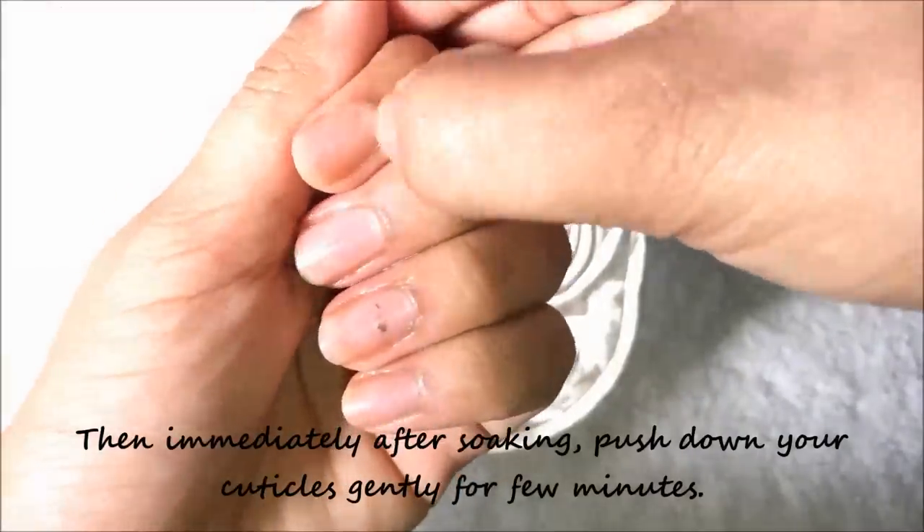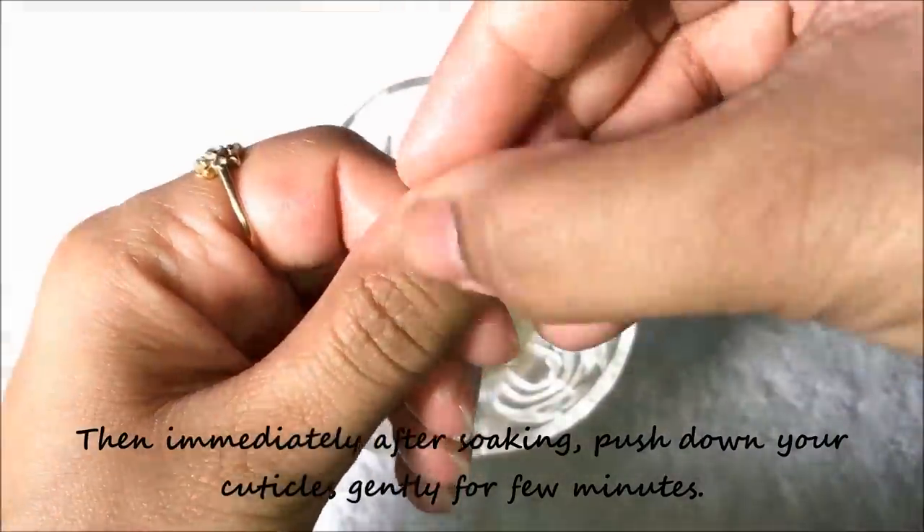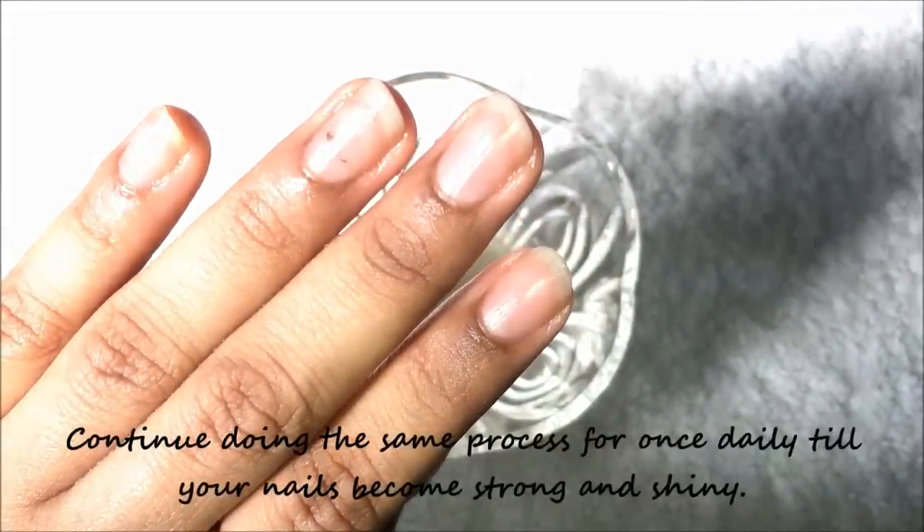Immediately after soaking, push down your cuticles gently for a few minutes. Continue doing the same process once daily until your nails become strong and shiny.